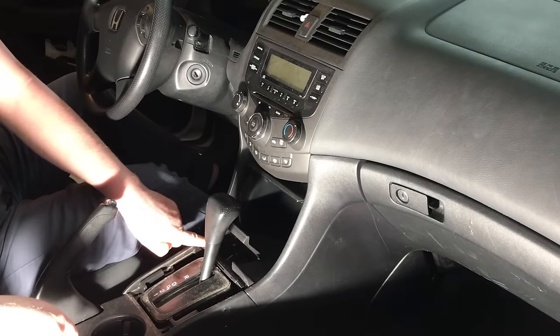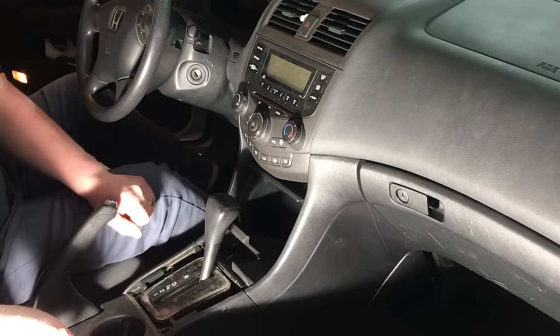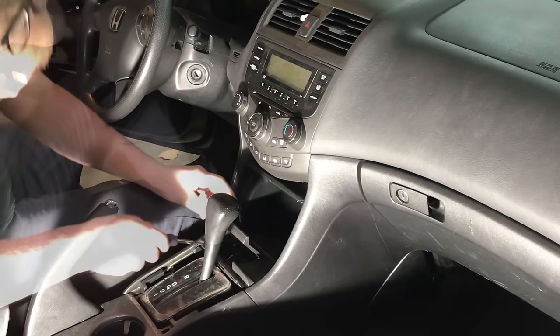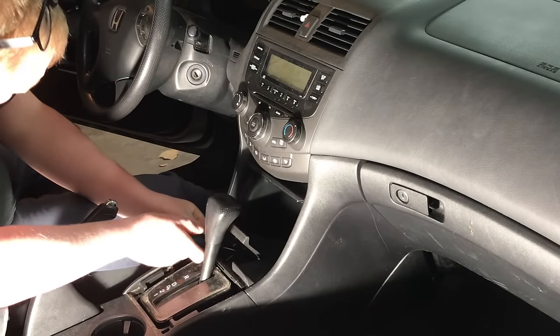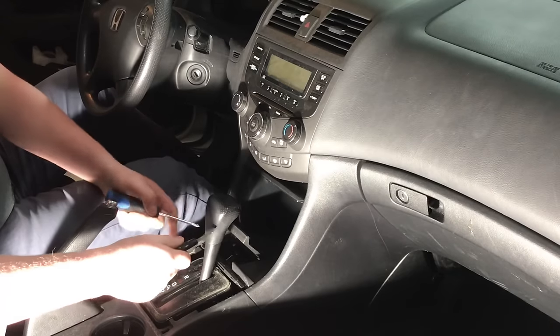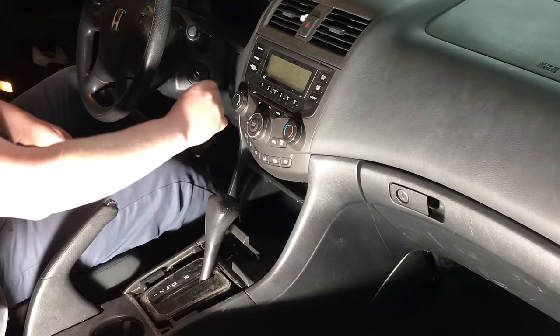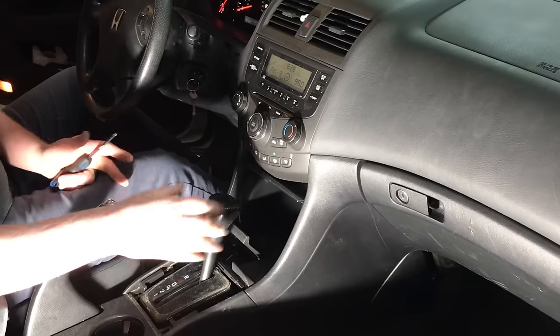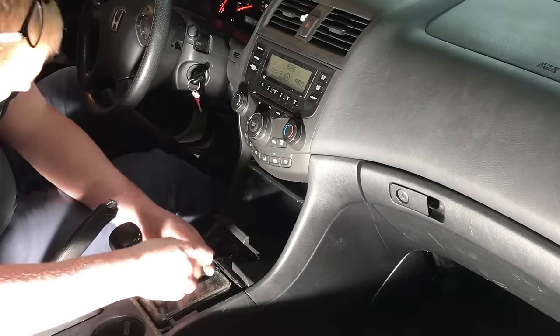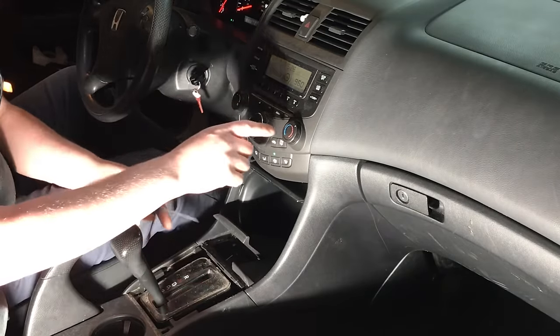Once that's out, you can't see it from where you're sitting, but you'll have two Phillips screws there on the inside. Go ahead and grab a Phillips driver and pull those on out. Now, if you find the gear shift is starting to get in the way, go ahead and put it on the brake, turn it on but don't start it, and pull it back — that gives you the space needed.